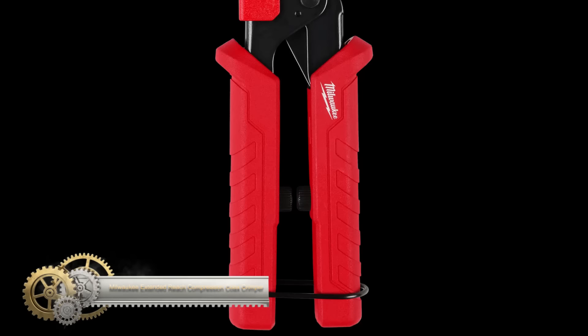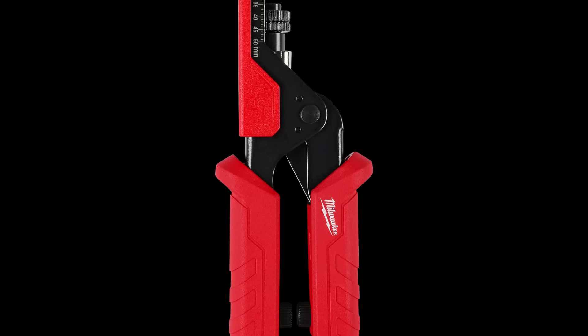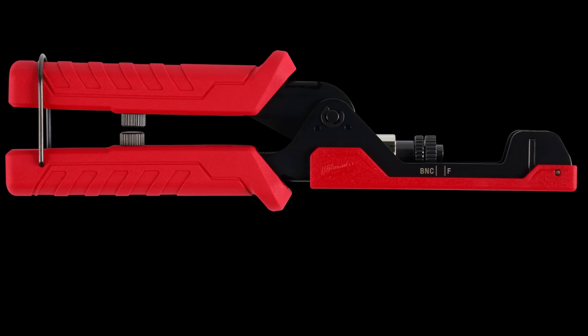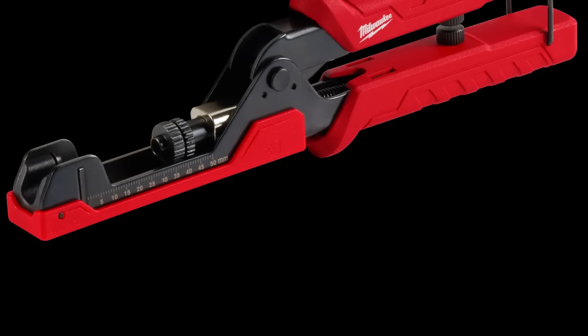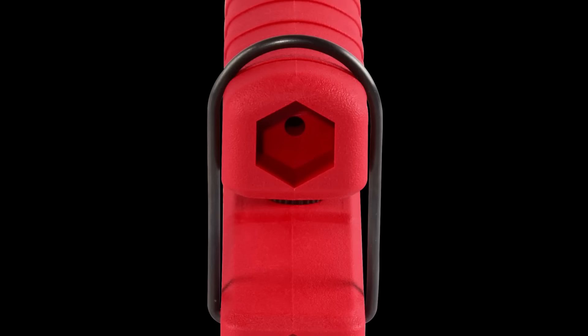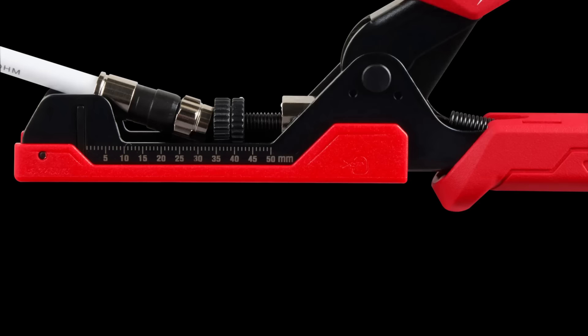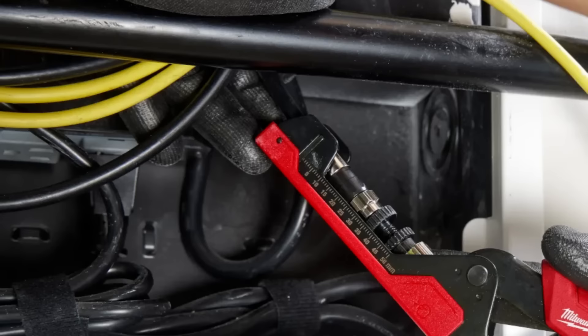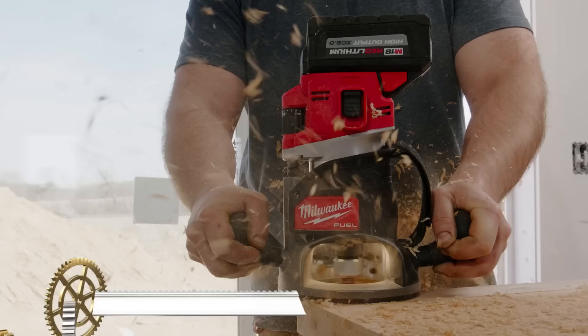The Milwaukee Extended Reach Compression Coax Crimper features an open-head design that allows for easy access when working in tight or hard-to-reach spaces with short cable runs. It's designed to install F, BNC, and RCA compression connectors using an adjustable universal plunger. The tool also includes on-tool connector and millimeter markings, enabling smooth transitions between connector styles and ensuring consistent crimps. Additionally, its ergonomic grip handles reduce hand strain, providing comfortable and efficient crimping. This versatile tool is a valuable addition for professionals working with coaxial connections.